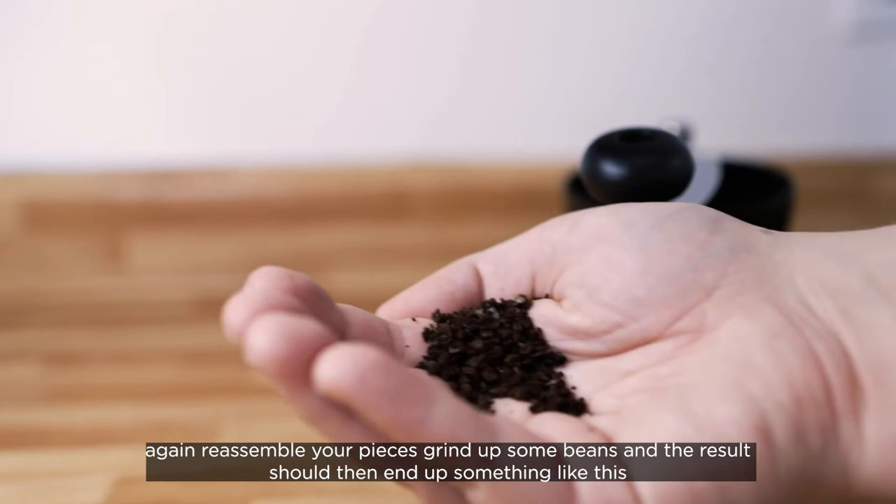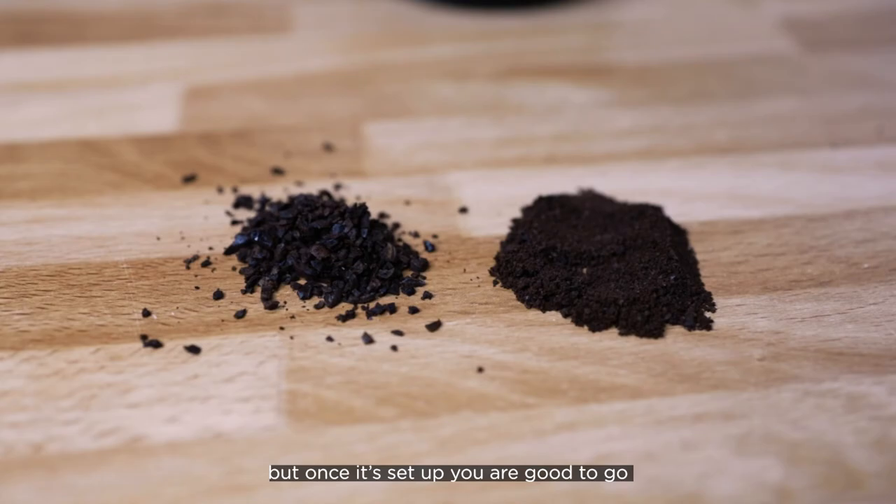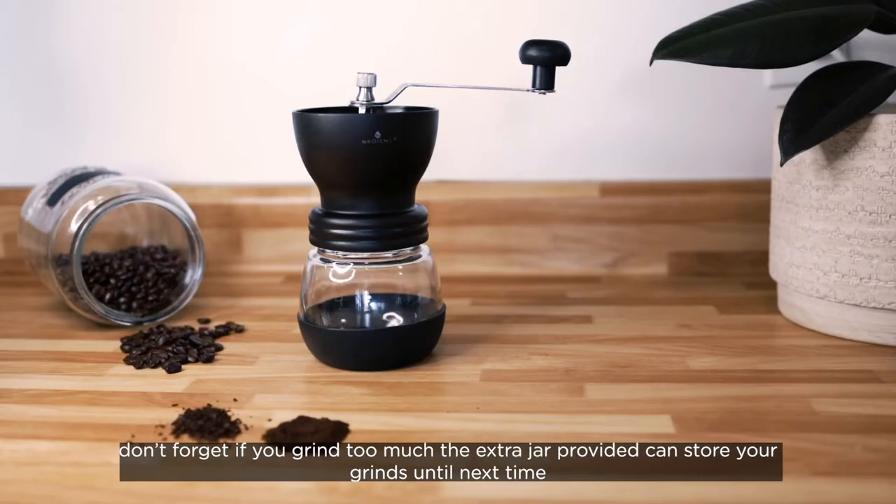Again, reassemble your pieces, grind up some beans, and the result should end up something like this. You may need to play around with slight adjustments to get the perfect grind for your needs, but once it's set up you're good to go. Don't forget, if you grind too much, the extra jar provided can store your grinds. Until next time.